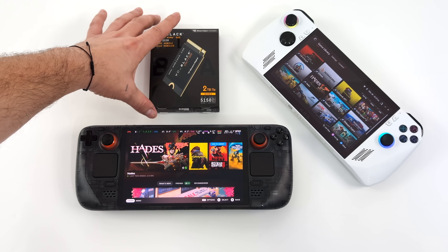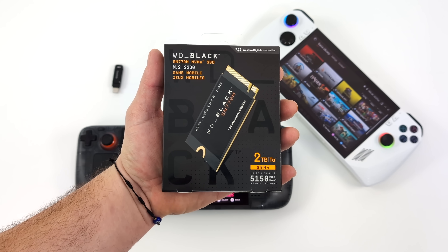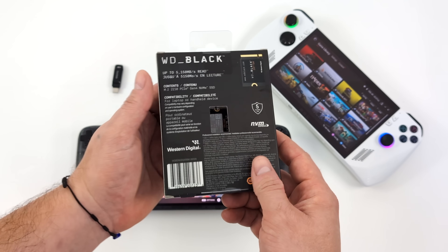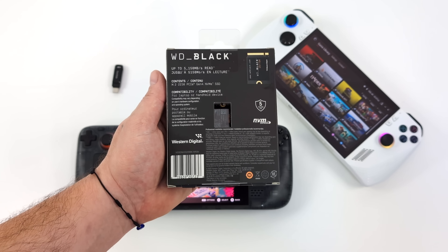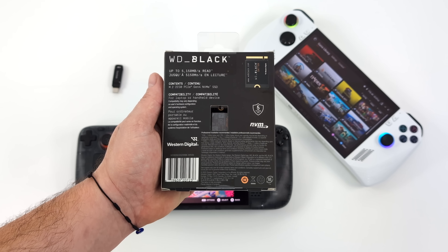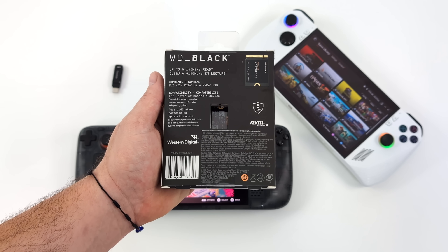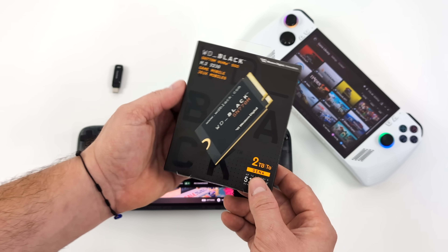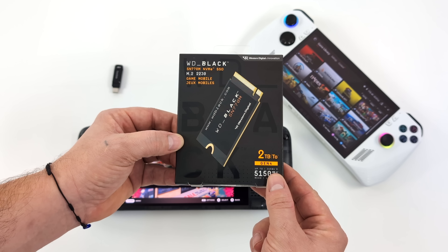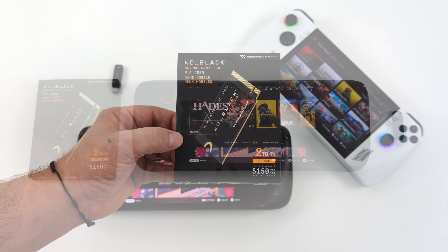Today we're going to be taking a look at the new WD Black SN770M NVMe SSD. This is a 2230 sized M.2 SSD and I have a 2TB model to upgrade one of my handhelds. This is a PCIe 4.0 NVMe drive — it's super fast. The other upgrade benefit is just more storage so we can install more games and applications without deleting stuff. It does up to 5,150 megabytes per second sequential read, so it's definitely a really quick drive and we will be running some benchmarks.